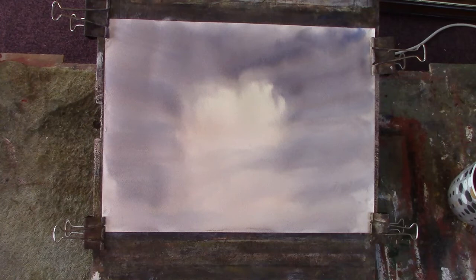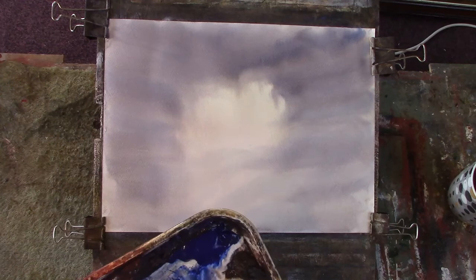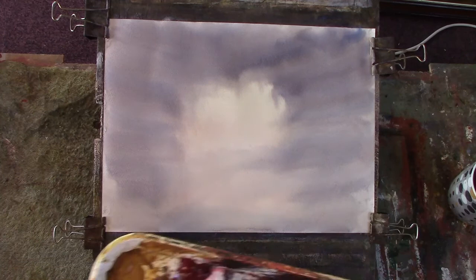Now I want to get some texture in. I'll do a sort of a woody scene. I'll just have some burnt sienna, a bit of yellow. You need plenty of rag.